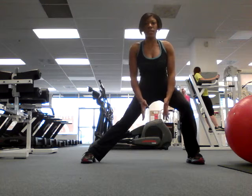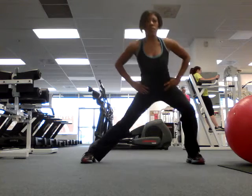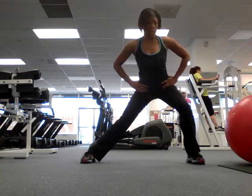You can do a static stretch or you can do an active stretch. Active stretch is here. Static is here.